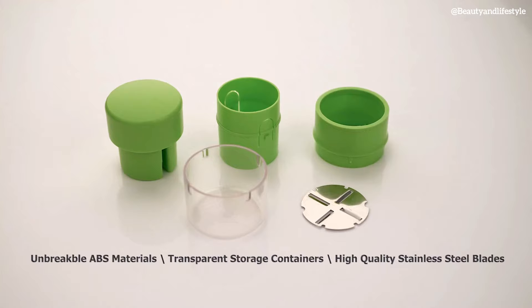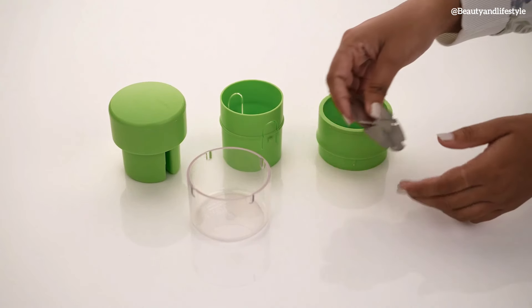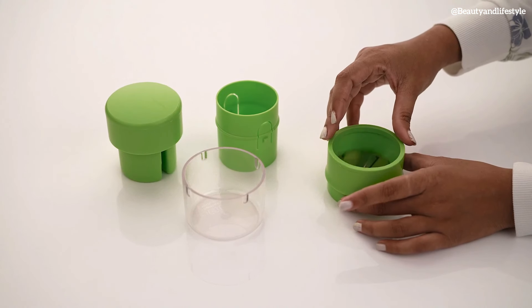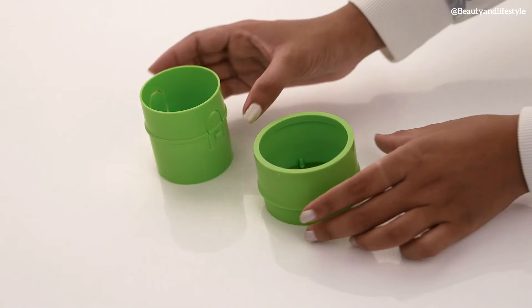But wait, there's more. This slicer comes with built-in storage convenience, so you can store your sliced fruit right after cutting them. No more messy kitchen counter or multiple containers to store your fruits.